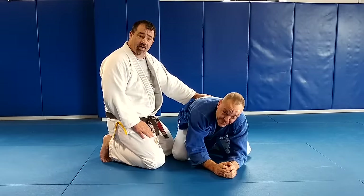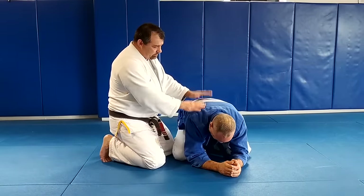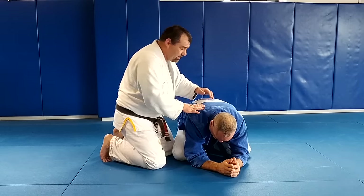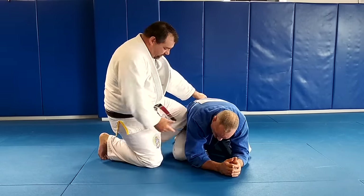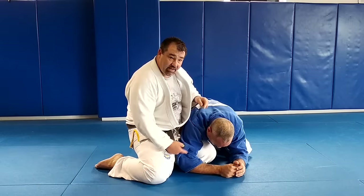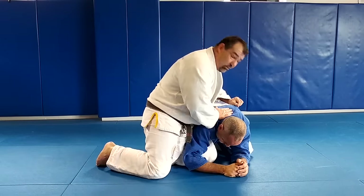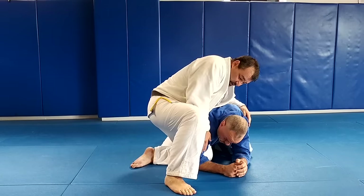This is Dante Santori, a local blue belt. We're going to cover some of the arm attacks from the top turtle position. We always want our knee inside — I'll hold the sleeve. I'm going to skip the details of getting here; you can work that on your own, and we'll go from here.